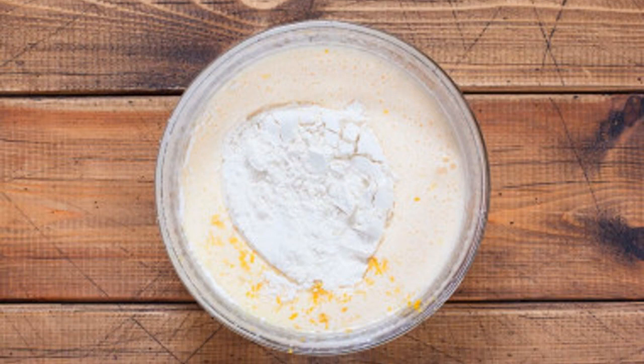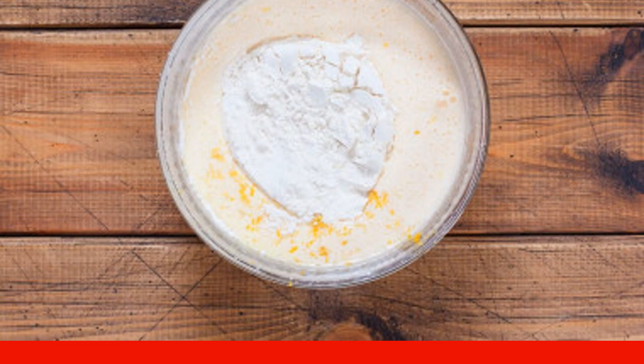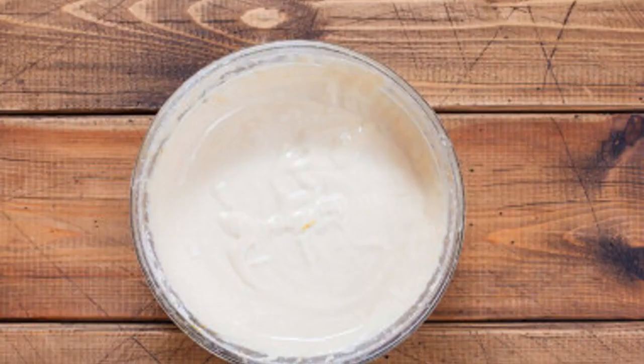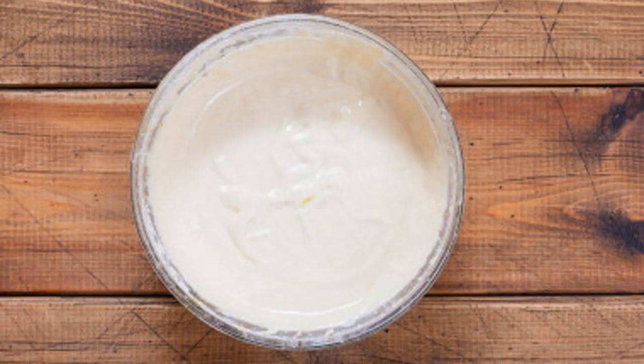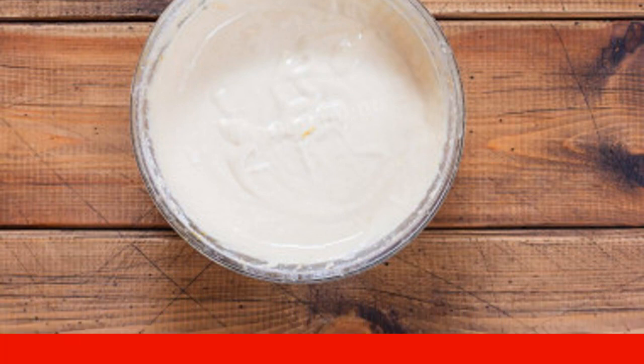Rinse the lemon very thoroughly with water — you can use special means for washing fruits — and dry it with a towel. Grate the lemon zest with a fine grater and add to the dough. Add the sifted wheat flour to the dough. Depending on the quality of the flour, it may need a little more or a little less. With a mixer, stir the dough until all the ingredients are combined. It should turn out homogeneous and thick.